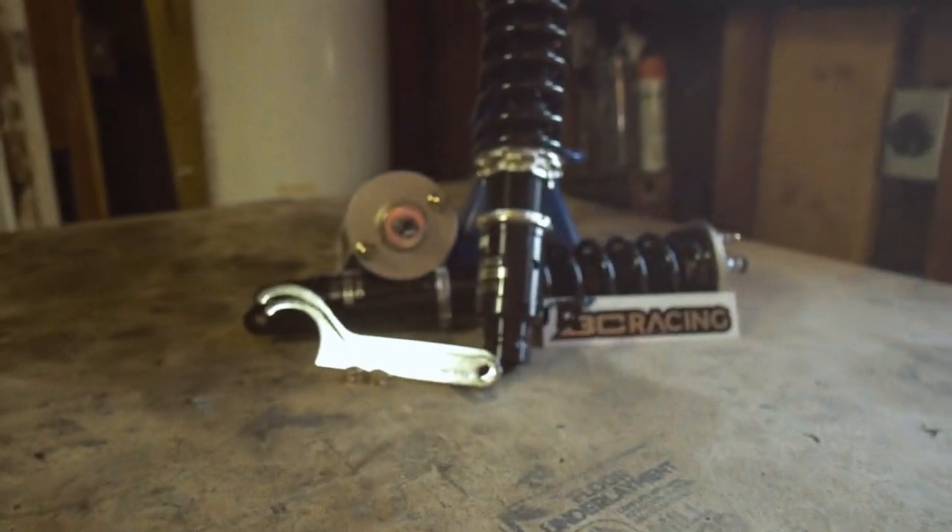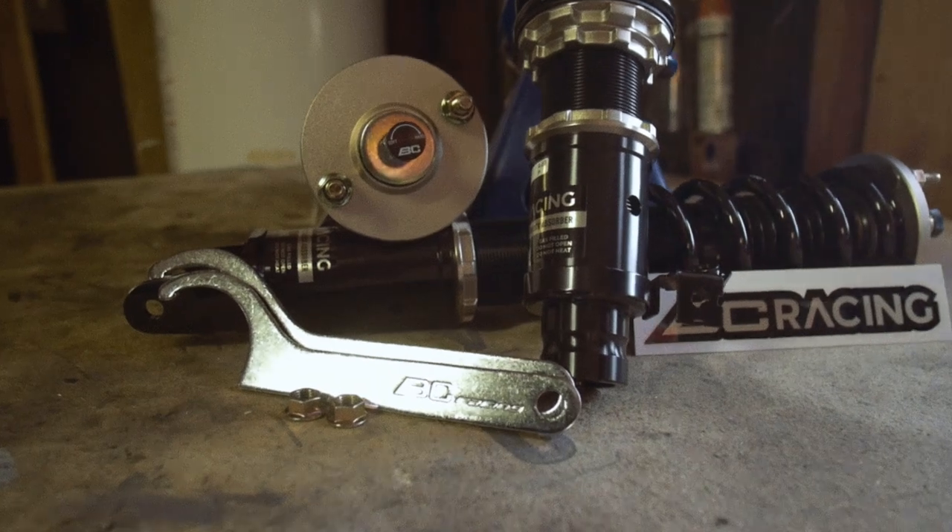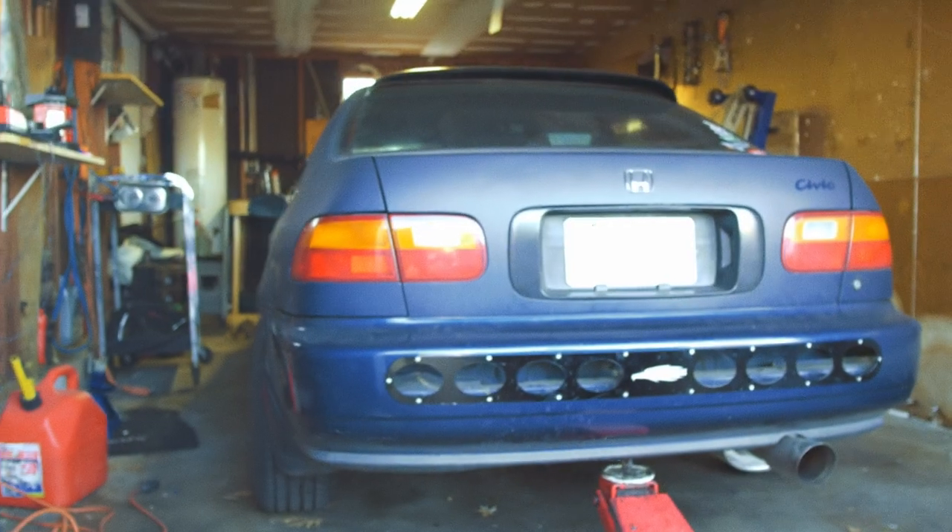Hello guys and gals, welcome back once again to EMS. Today we're going to be showing you how to install a set of BC Racing coilovers onto any 1992 to 1995 Honda Civic EG. First, let's get started in the rear since that's the easiest and fastest to do.